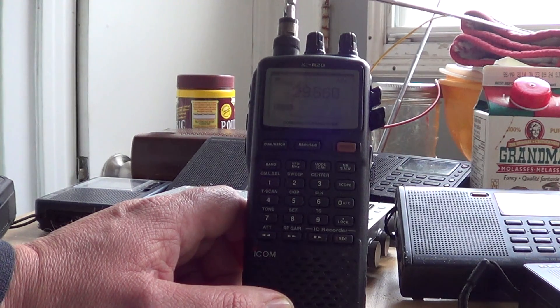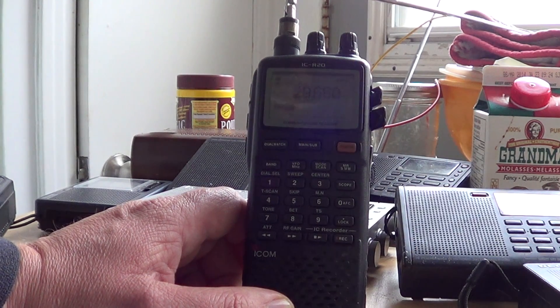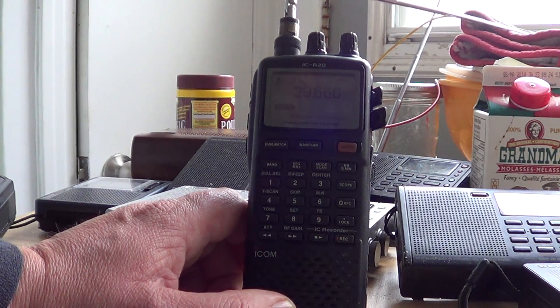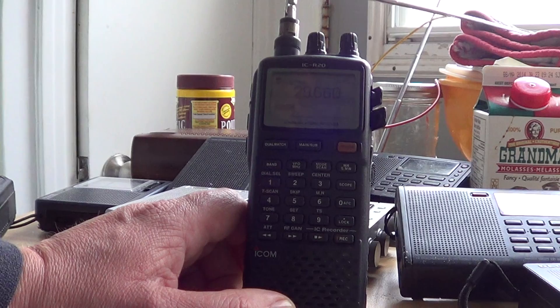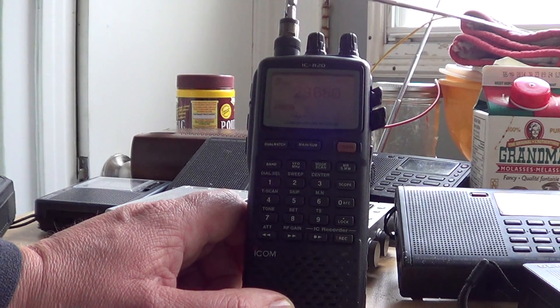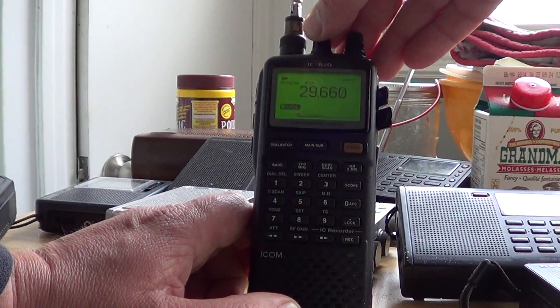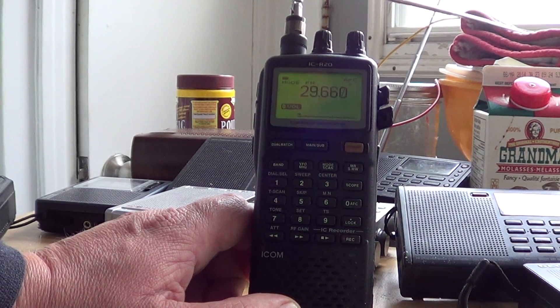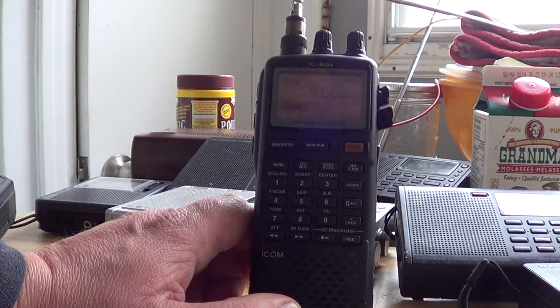It's a whole other world. And what's cool is when the repeaters come in and the hand stations come in with good signals, it's really really beautiful audio quality — FM quality is always nice. So give it a try and you'll be surprised what you hear.